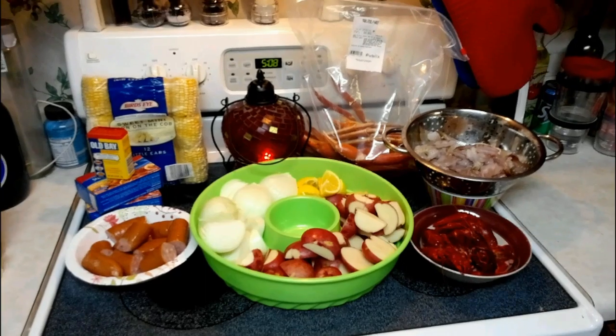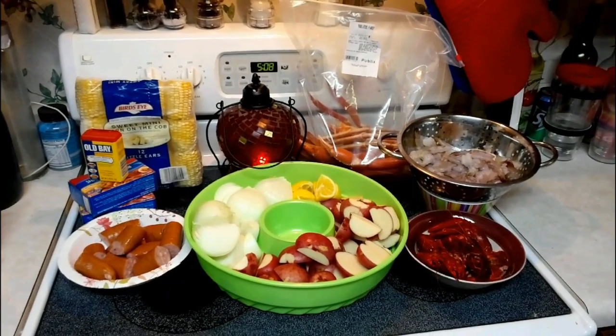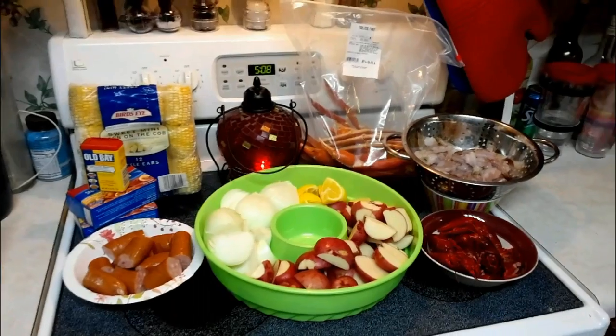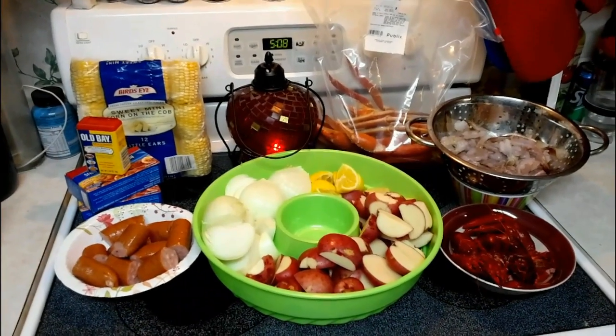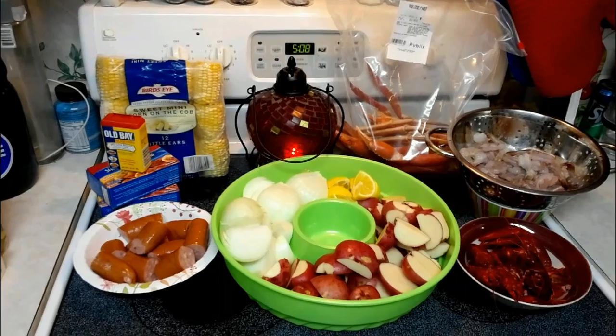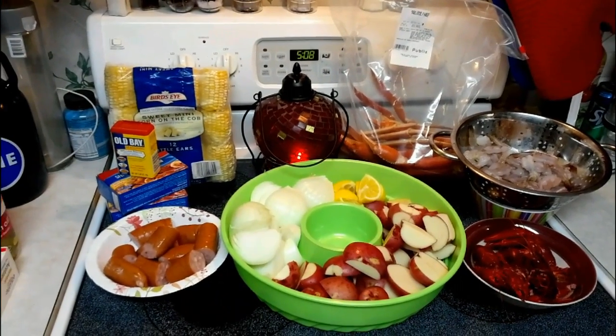What would you say a Low Country Boil is for people in the deep south? A Frogmore Stew is what they call it in South Carolina. It's a Low Country Boil, y'all. It's for people along the coastlines that can get their hands on this sort of food. It's cheap, it's quick, it's easy, it's good stuff.